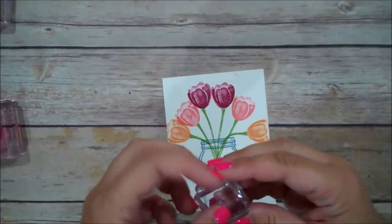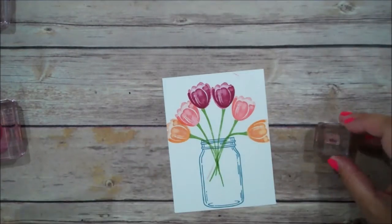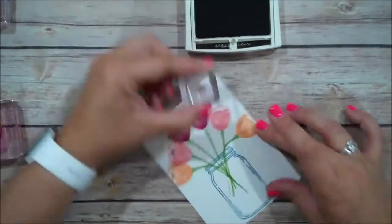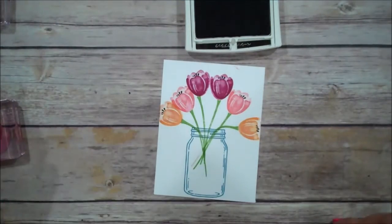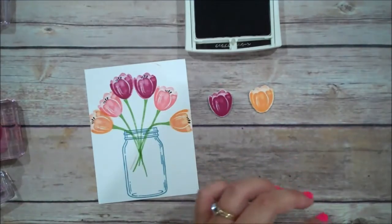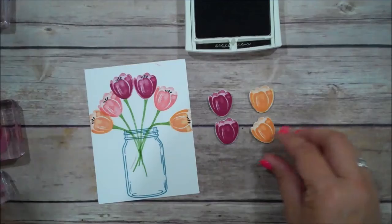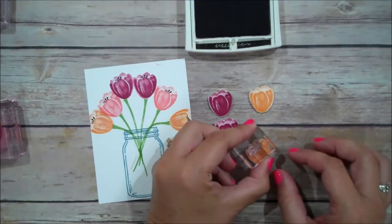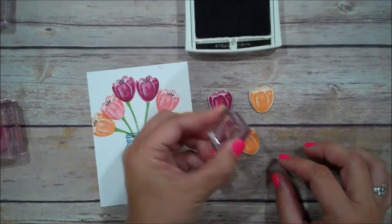Little dots for our tulips — we're going to use the Archival Basic Black for that. I have already stamped and fussy cut out four tulips, and I'm just going to add our dots now to those as well.